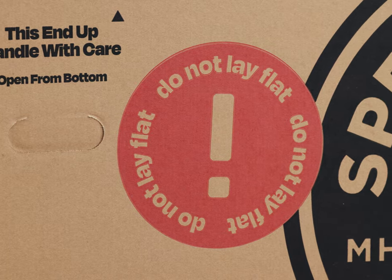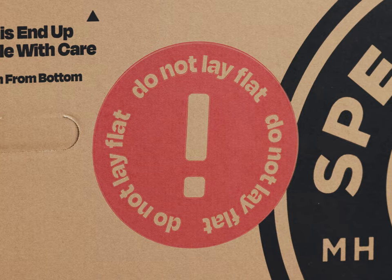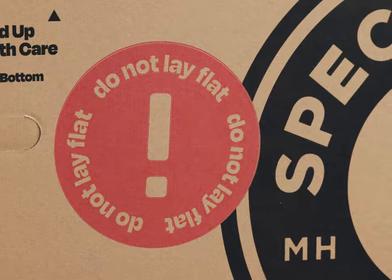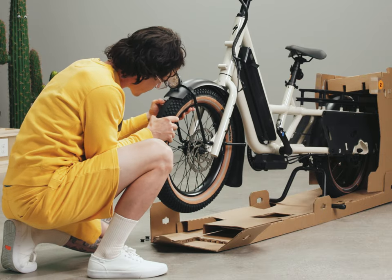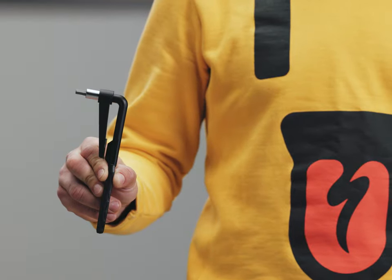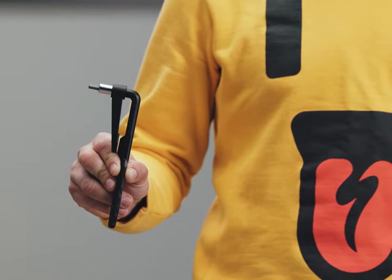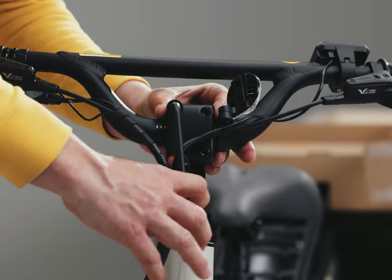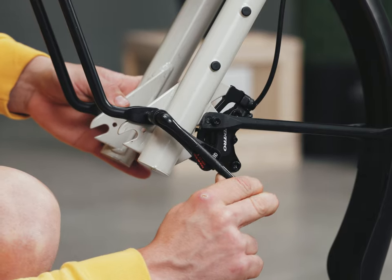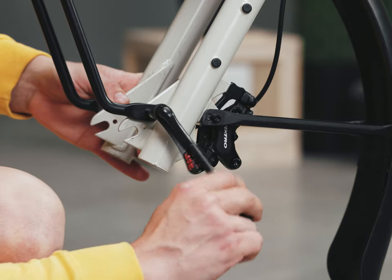If anything about the box, bike, or parts appears to be damaged, contact Specialized Rider Care Force Support. Assembly requires basic mechanical skills and quality tools. It is critical that you use a high quality torque wrench to make sure bolts are tightened to spec. Bolts that are either too loose or too tight may compromise the safety of the assembly.